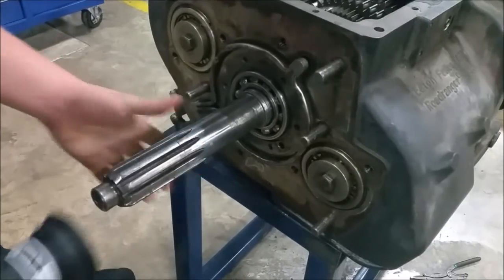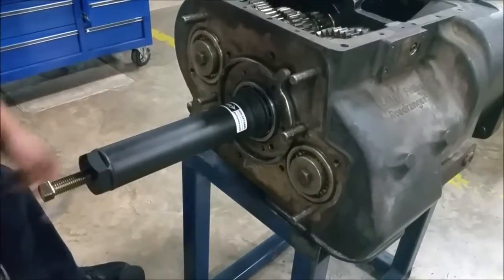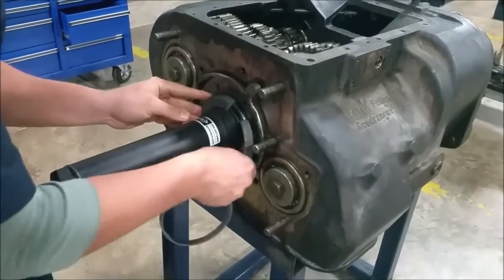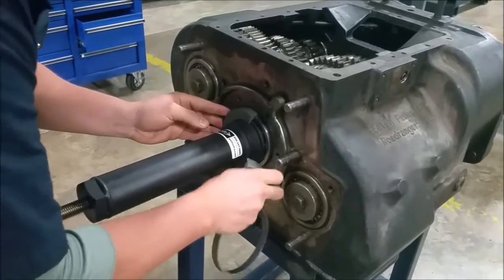So we're going to pull this bearing out. Put the tool on — the bearing removal tool. It comes in a couple pieces.